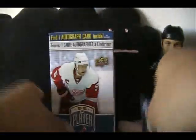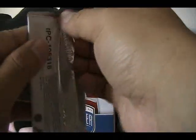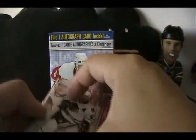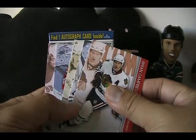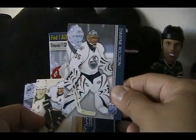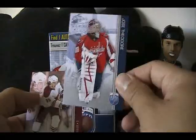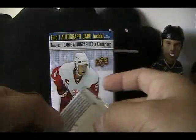Two packs of Be A Player — one autograph in these two packs. This first pack doesn't look like it has the autograph, but we have Brian Campbell, Dwayne Rolison, Chris Pronger, Jose Theodore, and Peter Miller.